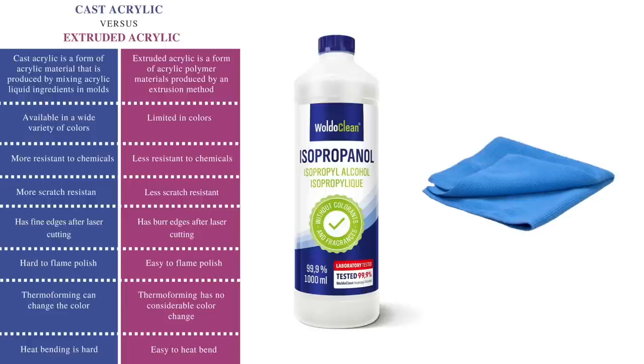I have added a list where you can compare them — just pause the video or take a quick screenshot. Also, we need isopropanol to clean the acrylic after engraving, and a microfiber cloth to avoid scratches while cleaning.